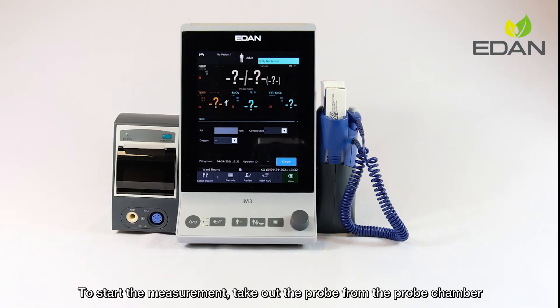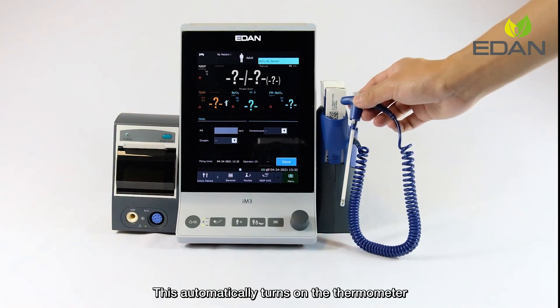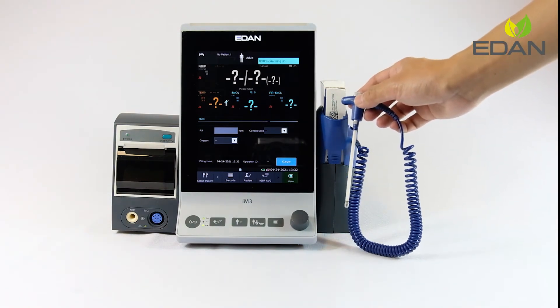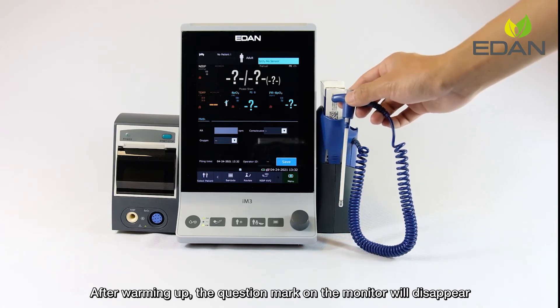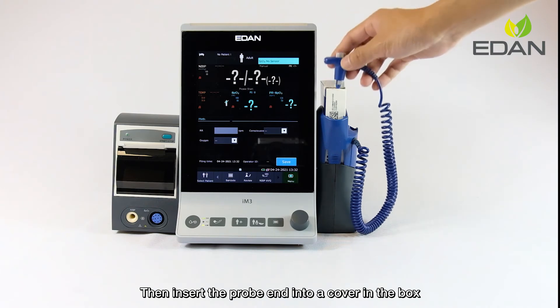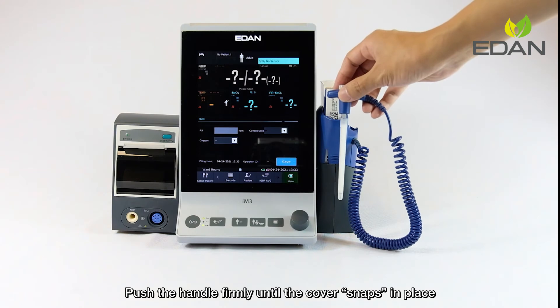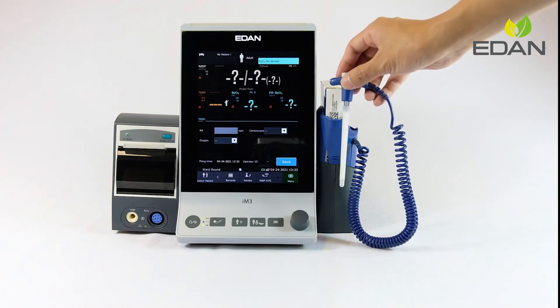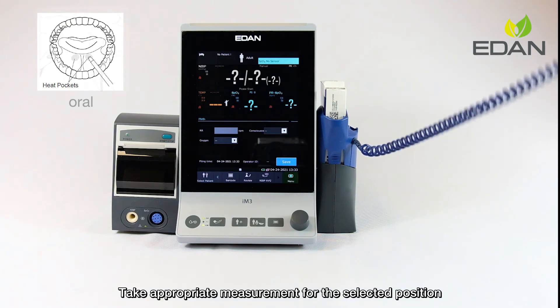To start the measurement, take out the probe from the probe chamber. This automatically turns on the thermometer. After warming up, the question mark on the monitor will disappear. Then insert the probe end into a cover in the box and push the handle firmly until the cover snaps in place.